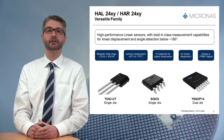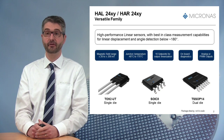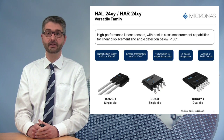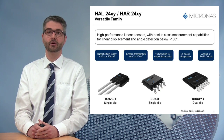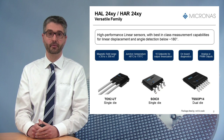HR24 is a new member of the Versatile 2400 family, a high-performance linear sensor. This product family offers best-in-class measurement capabilities for linear displacement of several millimeters, or angle detection below 180 degrees, with high temperature stability from minus 40 up to 170 degrees junction temperature.